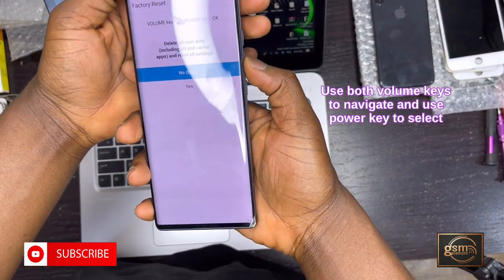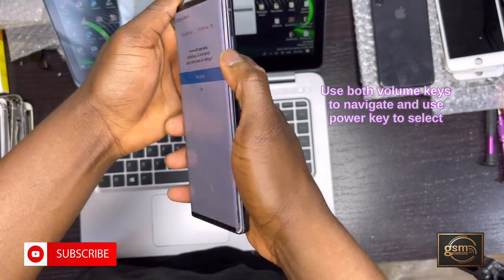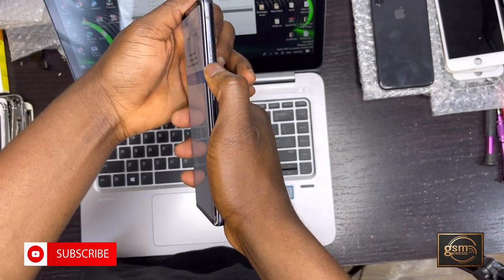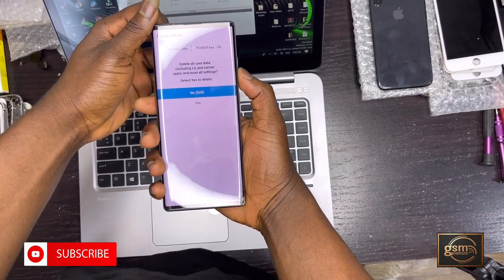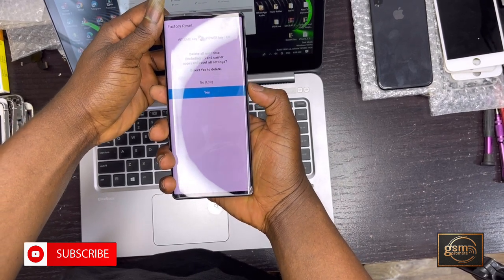Use Volume Up and Volume Down to navigate up and down in the menu. Use the Power button to select. Navigate to the option and select 'Yes'.